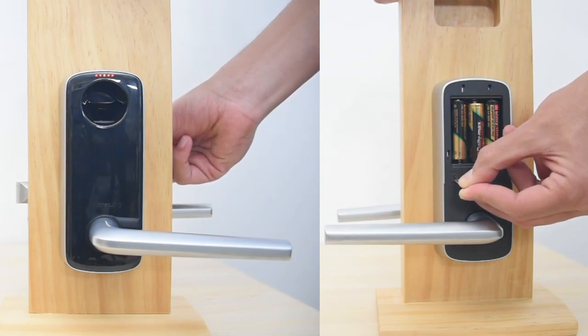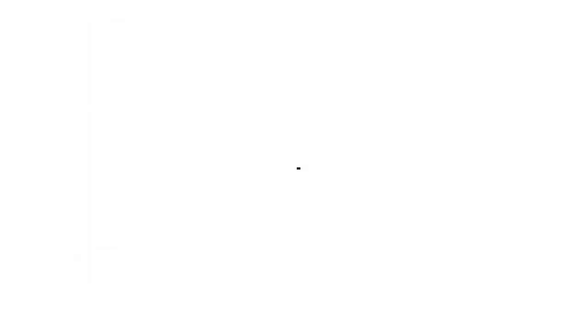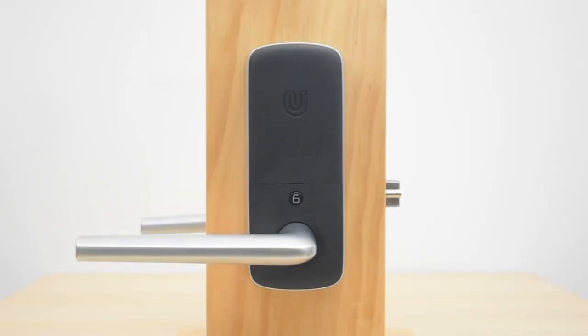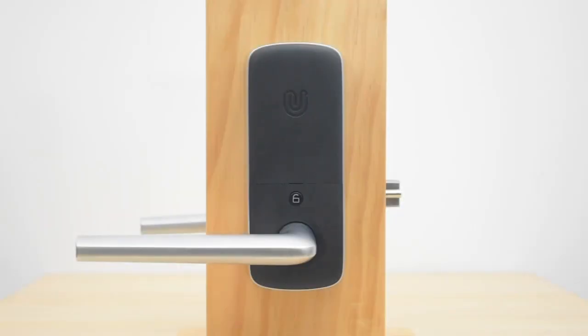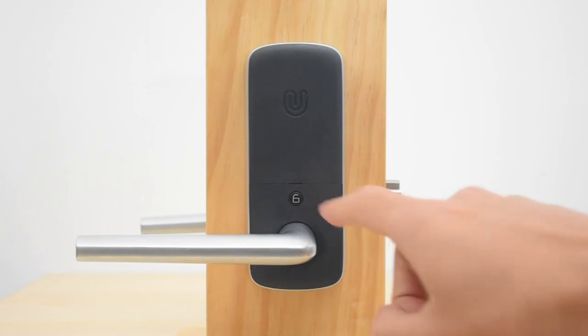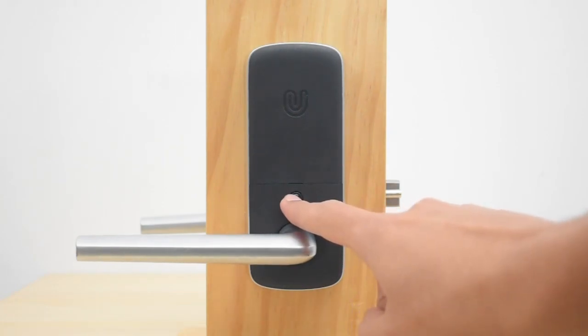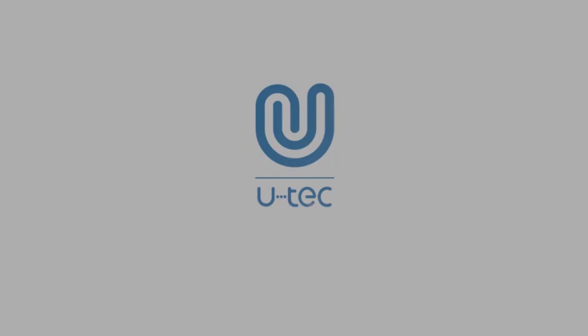Initialization completed. Factory default mode — please set up the lock with your smartphone. Passage mode. Passage mode disabled. See you in the next video. Thank you.